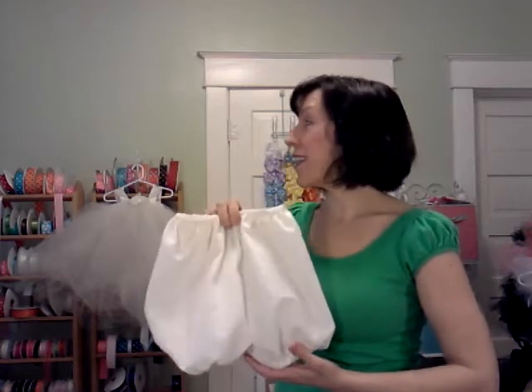They're soft, stretchy, and comfortable and those will fit for a couple of years. They're great for adding an extra layer underneath the dress so that her panties or diaper won't show through in certain lighting conditions for the wedding pictures and whatnot.